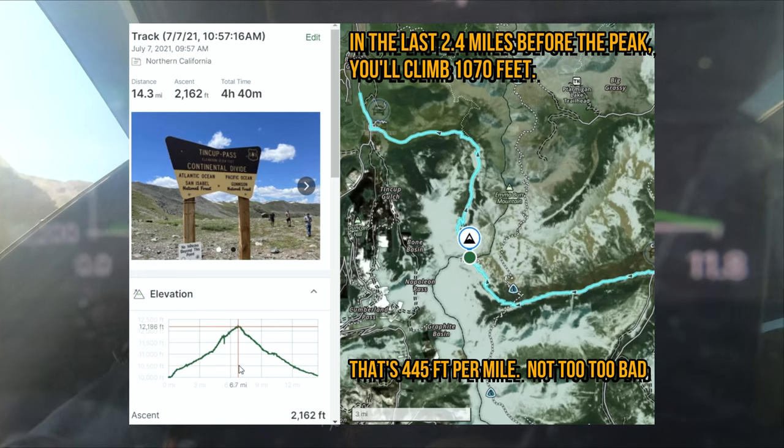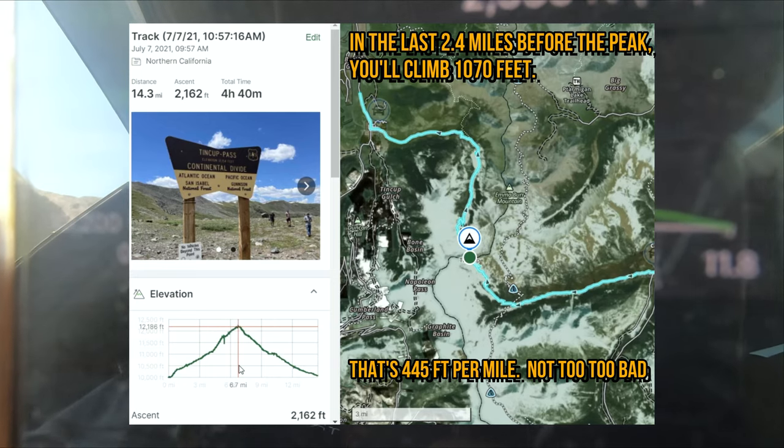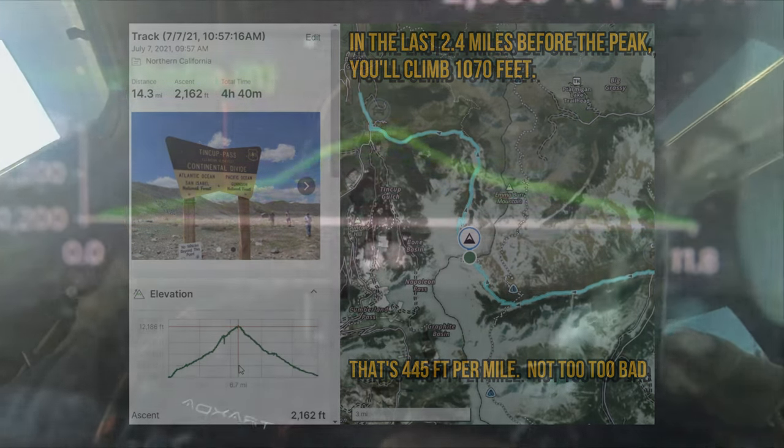We're just going to take a little rest right here with the transmissions to cool down. We have a Nissan Xterra that's having issues with his 4 low, and so he's trying to pop it in to 4 low.